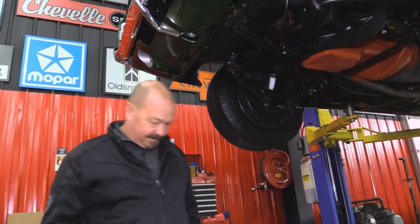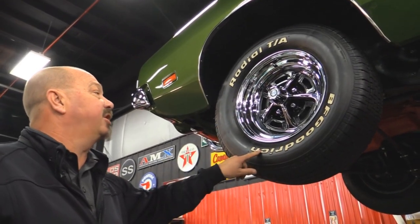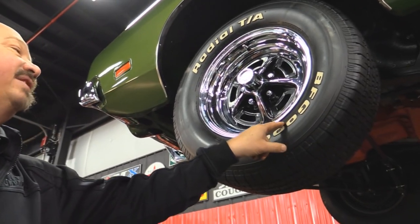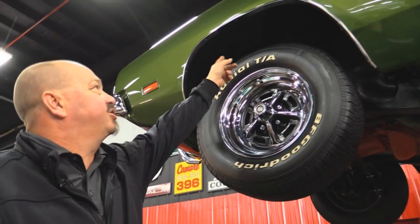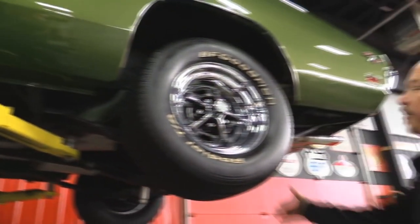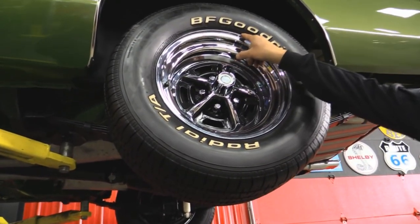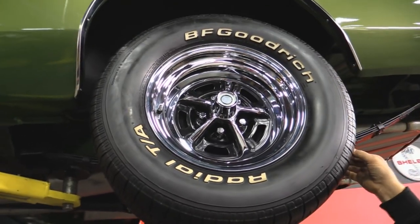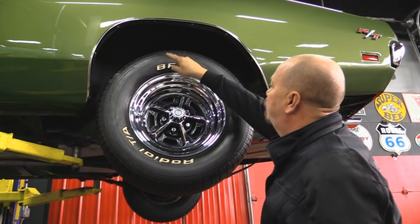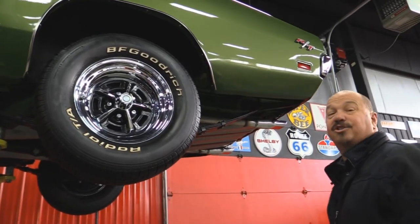Let's look at the wheels and tires. Up front, beautiful Magnums with good-looking BFGs — they look fairly new. 235-70-15s up front. Look at those wheel wells — look how clean everything is. It is sharp. Out back, we've got a bunch of meat — 275-60-15s, BFGs again. These babies look practically brand new. We've got nice green paint in those wheel wells and beautiful paint work on the lower quarters. This car is sweet.